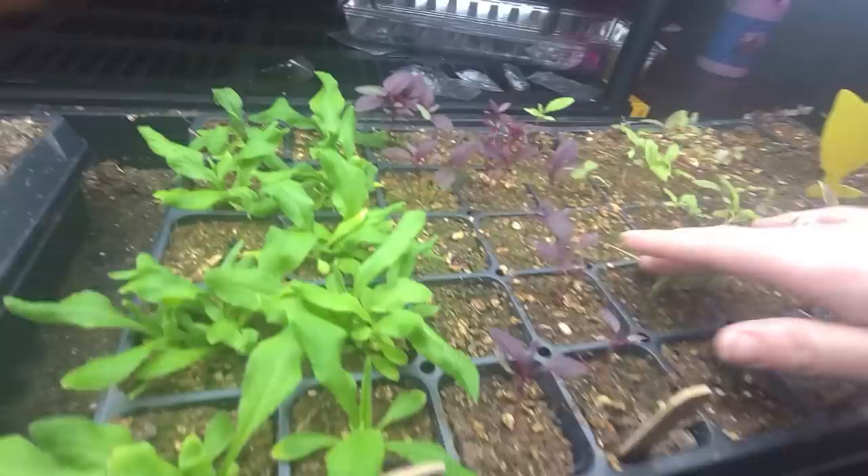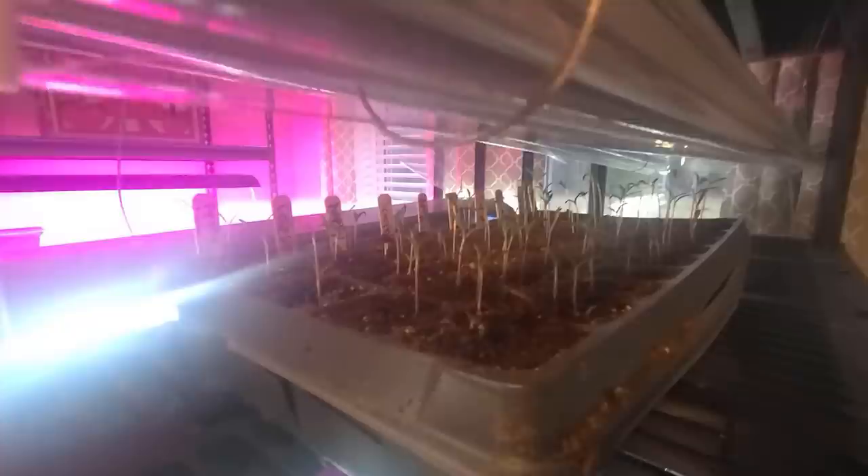We have some strawflower and my amaranth is doing great. Really dry in spots — some moist, some dry. And then we have my cosmos and they're doing great — all of them came up. One row is an old, old seed, like two years old, so that explains why that row didn't germinate well. But the rest are doing great.